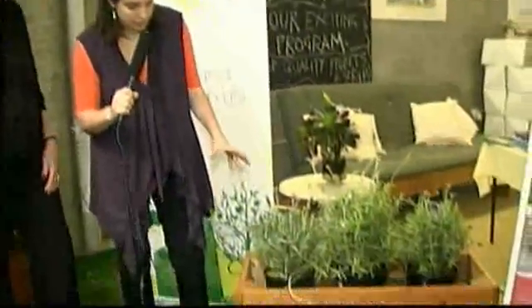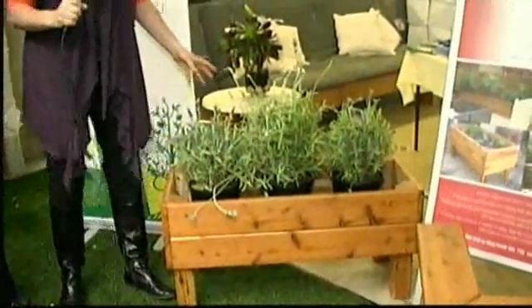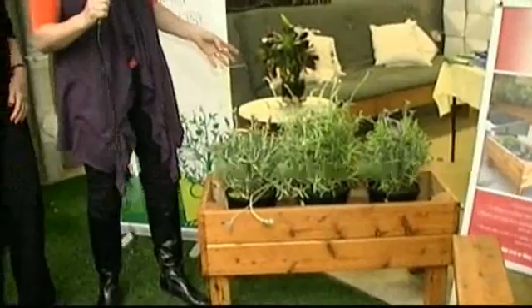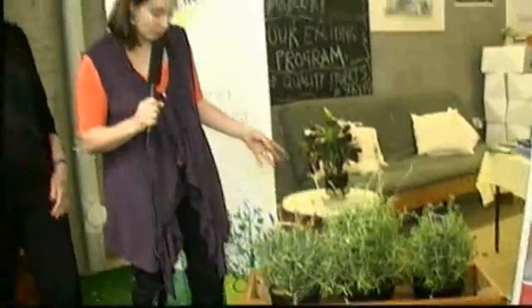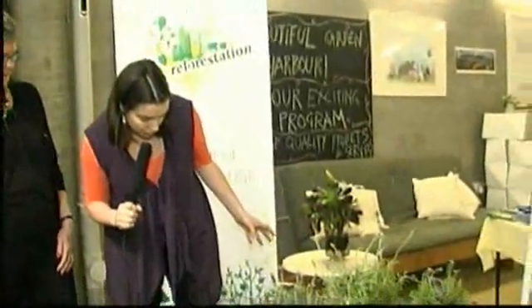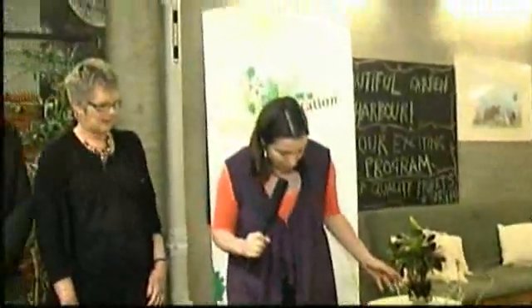We've got an example of a few here today. This one's a very good starting point for people who aren't very familiar with having their own planter box or where to start with a veggie garden. This one particularly is good with herbs and is a nice small size. Ron's going to tell you about the different sizes that are available.